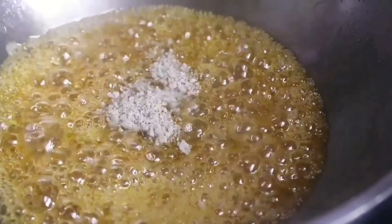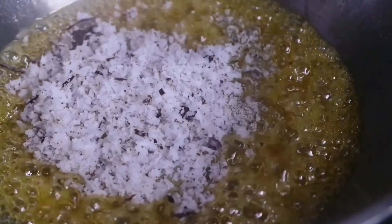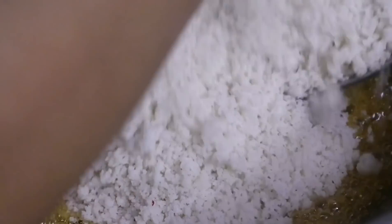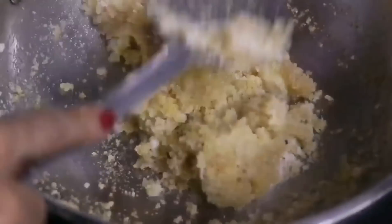Now let us add the cardamom powder, the grated coconut, and the prepared poha to our jaggery syrup. Mix well and on a very low flame, stir it for three to four minutes.